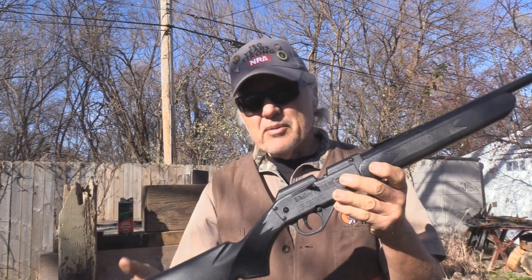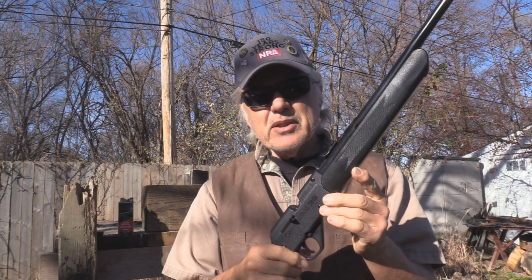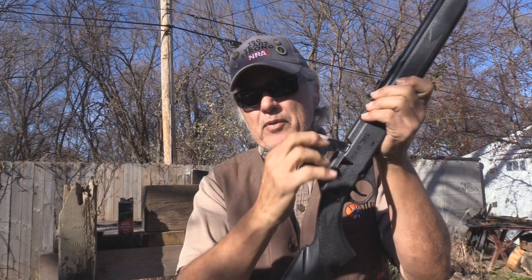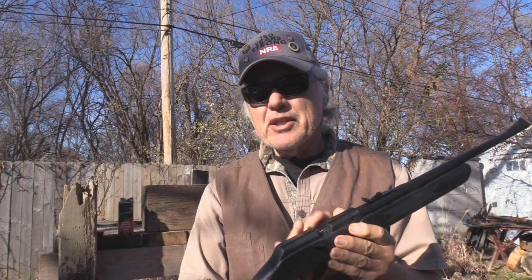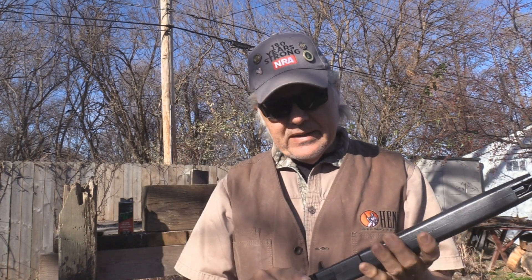It's the Daisy Powerline 35 that we've talked about in the past — we did a review on it, and I don't have anything in it now. I made sure all the BBs were out because I want to try these. I'm going to load them one at a time. These are supposed to be very accurate. I really haven't found them any more accurate than the Hornady Black Diamond, and also the Umarex Steel — those are the two best that I've fired. We'll see anyway. We're going to shoot at those Pepsi cans and see how it works.